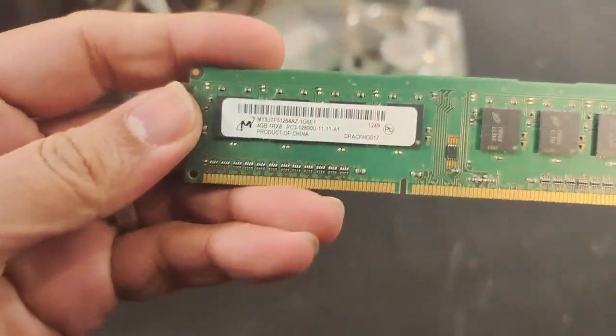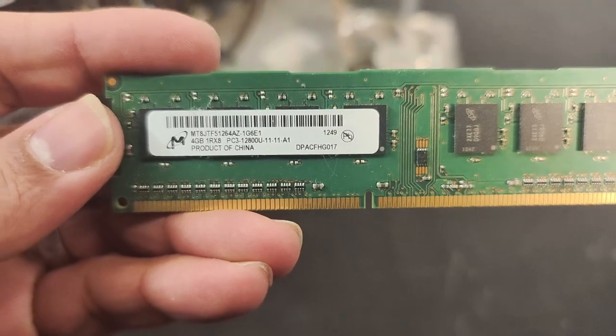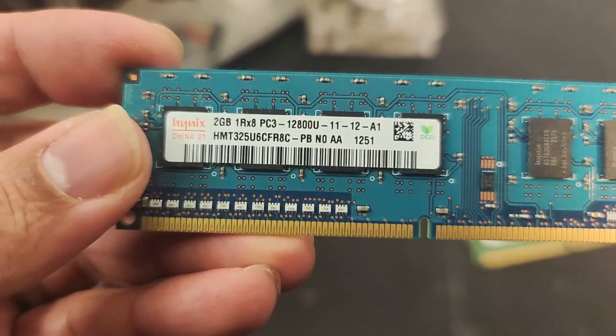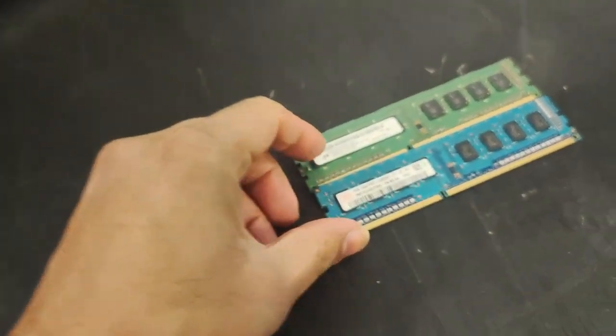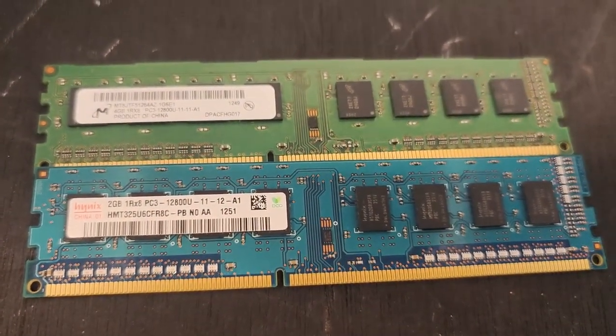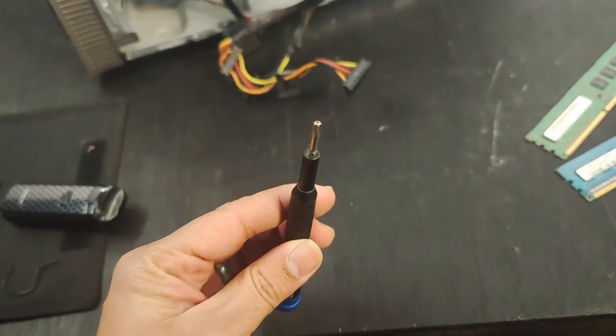Next I took a look at the RAM and got a 4GB stick — fairly reasonable. But taking out the other stick, it's a 2GB stick and a completely different manufacturer. The memory timings are fairly close but not quite the same, and that might be causing problems.